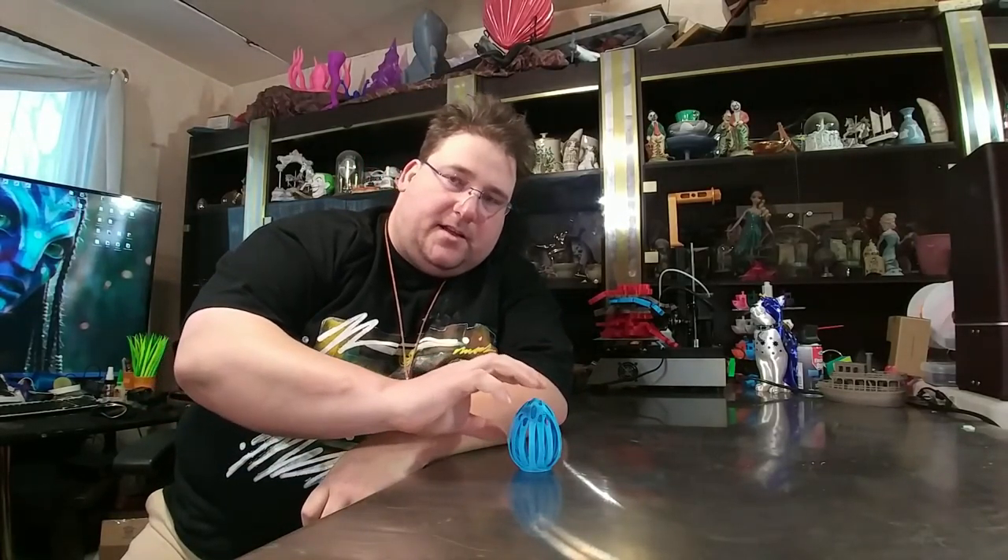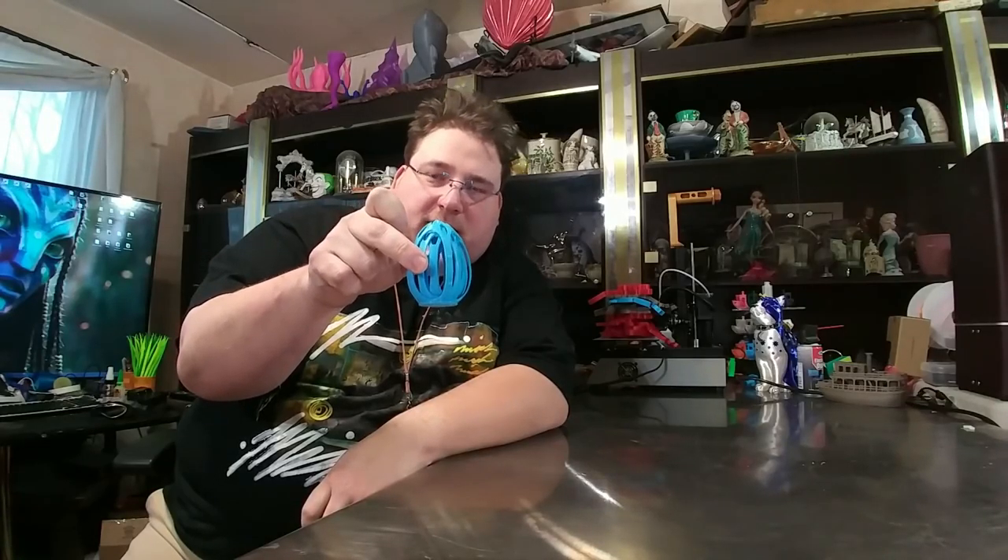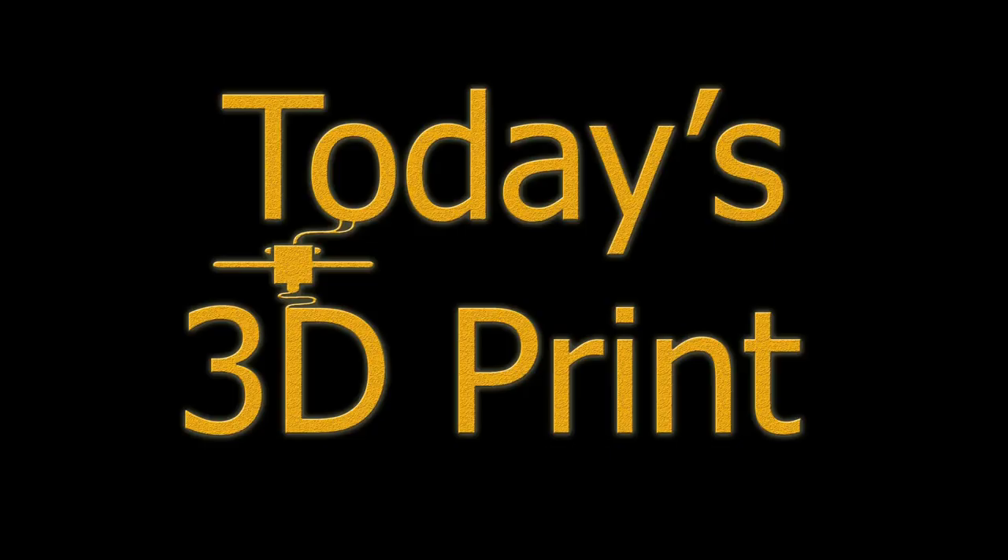Welcome to today's 3D print. Let's talk about Angus Devison — Maker's Muse — who made a new torture test.